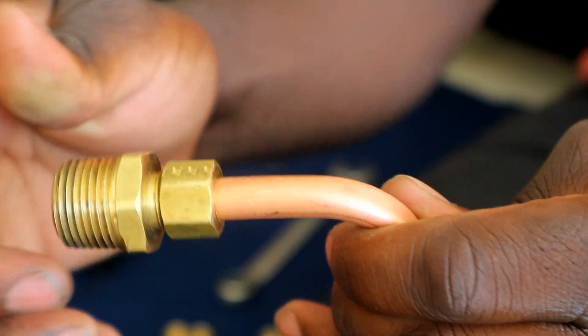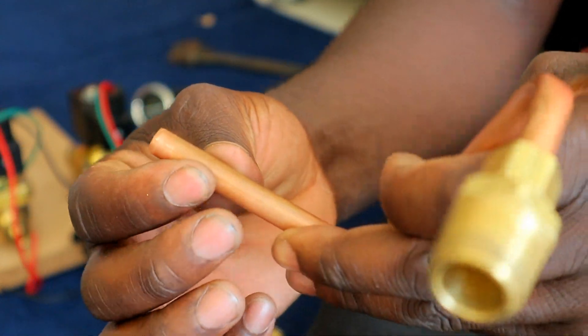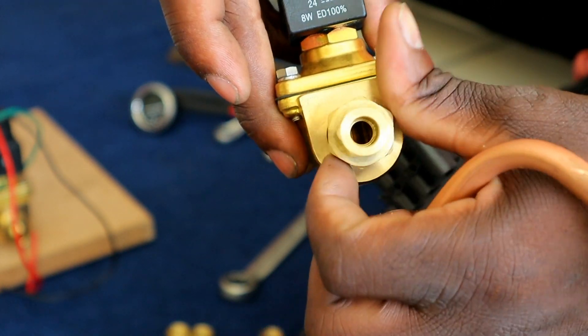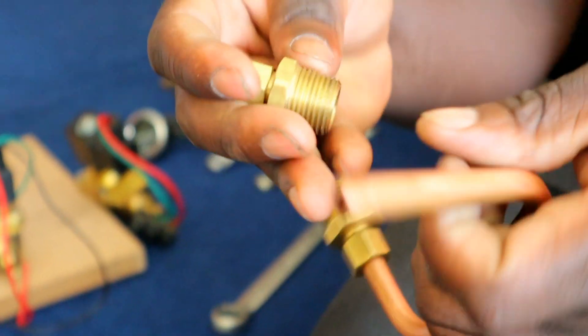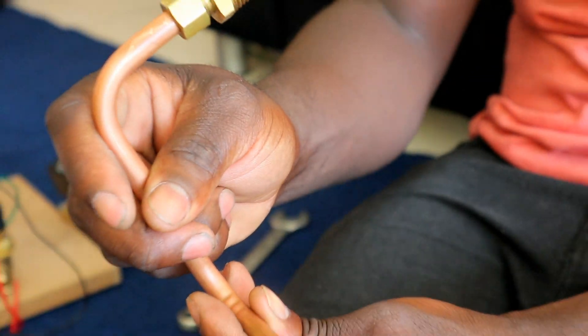There we go. We're gonna do the same on this side but with the fitting that is coming from the solenoid — I'm gonna screw that out from one solenoid and we're gonna do the same. This is how your end result will look.